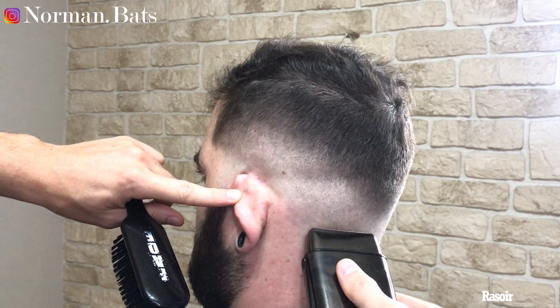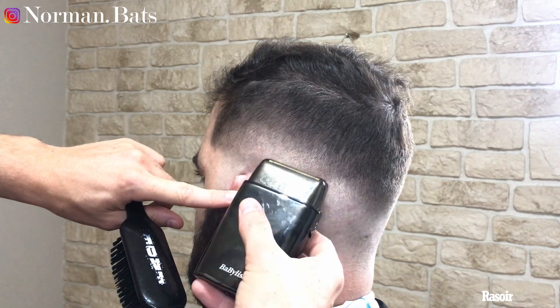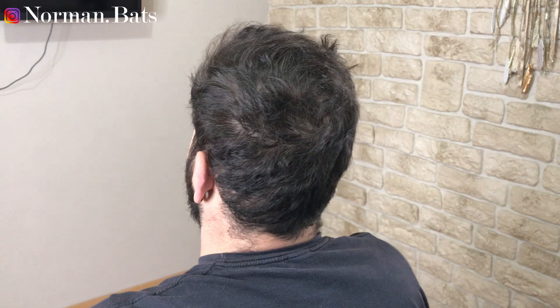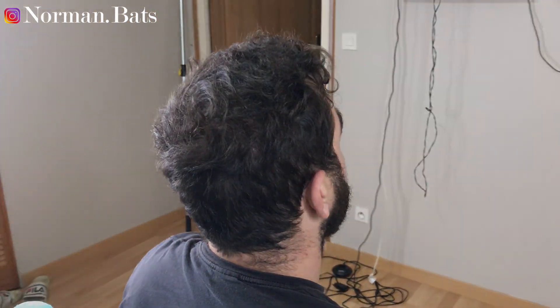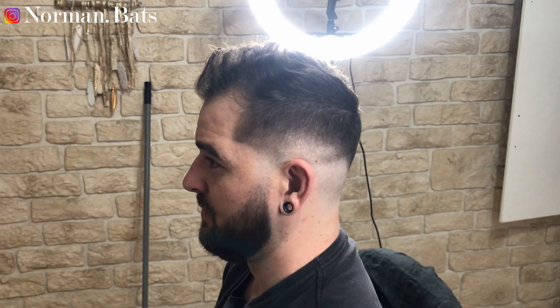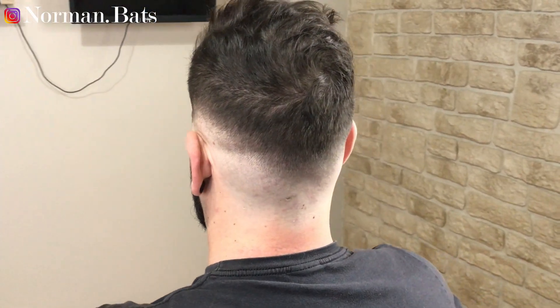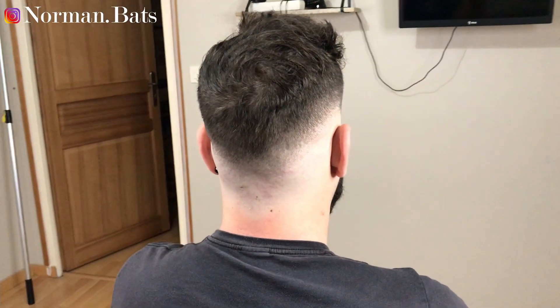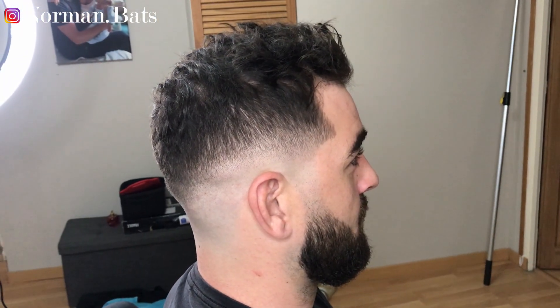Voilà on arrive gentiment sur la fin. Je vous laisse avec le avant-après — c'était Norman Bates. Ciao à tous, n'oubliez pas de vous abonner. Bisous.